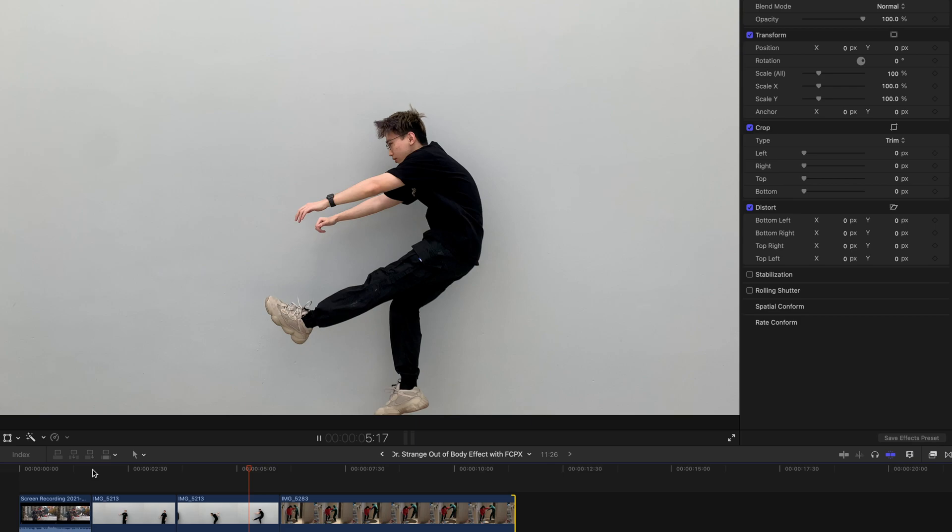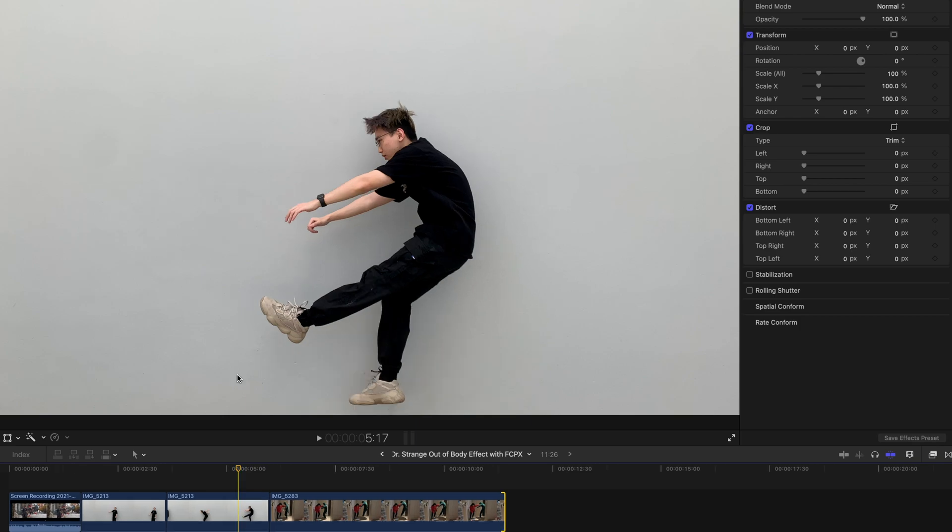Why do you have to film with the background as plain as possible? Very simple — you have to do a very simple keyer effect. Hopefully you guys can also find a gigantic wall that is painted in either green or any other single solid color.